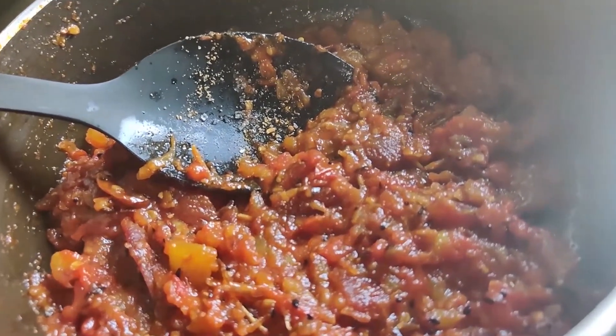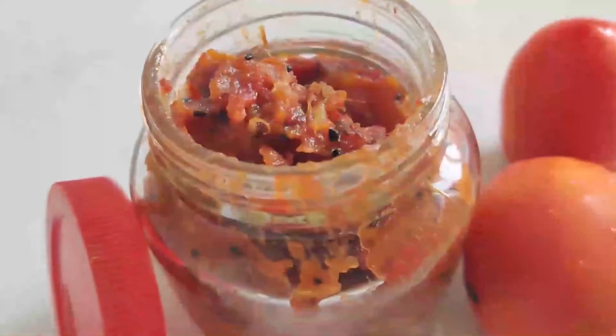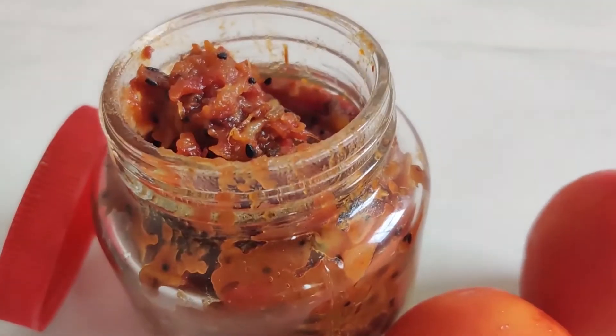Switch off the flames, let it cool down to room temperature, and transfer it into a sterilized glass jar. The tomato dates chutney is ready to be served. This can easily be refrigerated for 10 to 15 days.